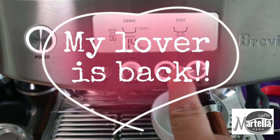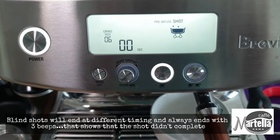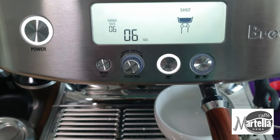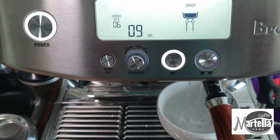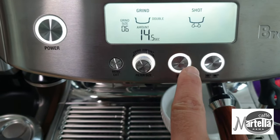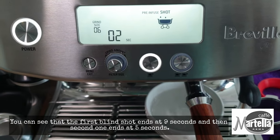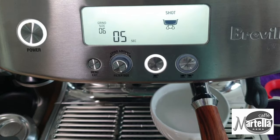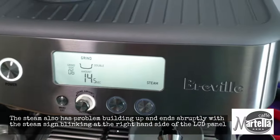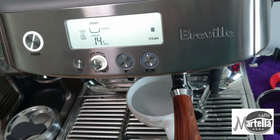Hi everyone, welcome back to my channel. My Breville Barista Pro is back from the repair center. Let's run through a recap of what actually happened to my machine. When I tried to run a blind shot, the machine would beep three times after about five seconds, and the machine would stop dispensing water through the shower screen. This problem has now been solved.